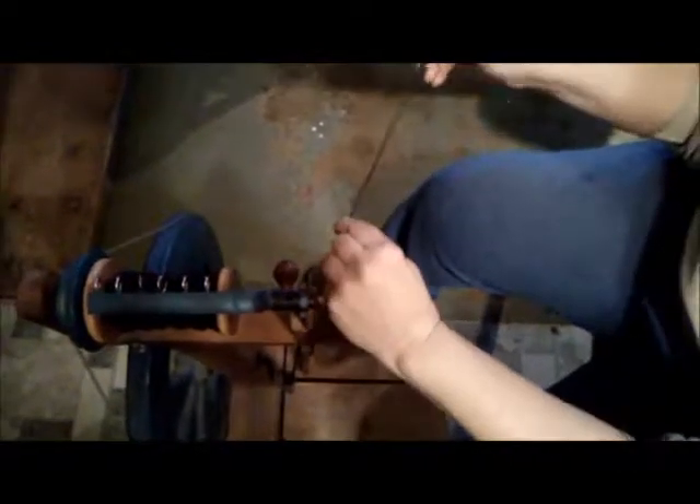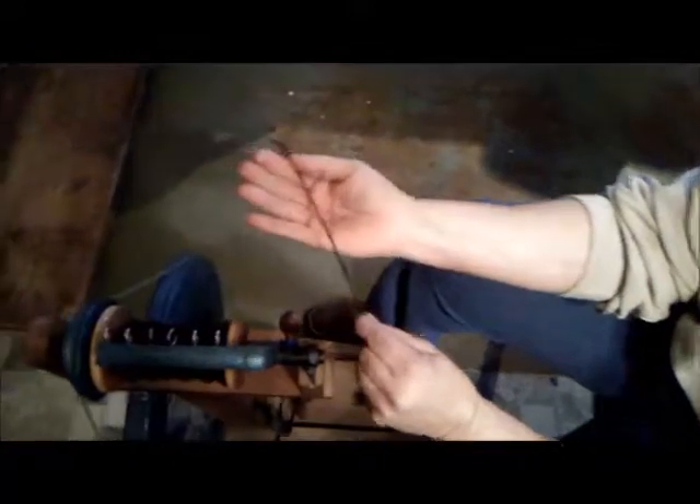I'll stop here and show you — when I get done, this yarn is going to look like that. Then all I have to do is wash it and it will be ready to use. I tend to use a low-lanolin fleece for this.